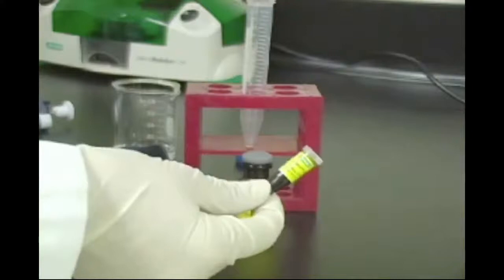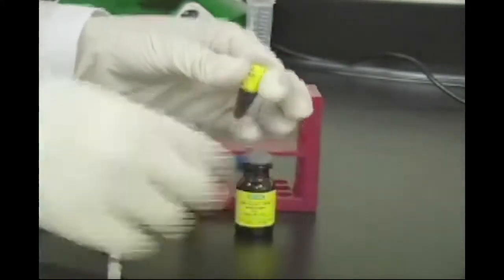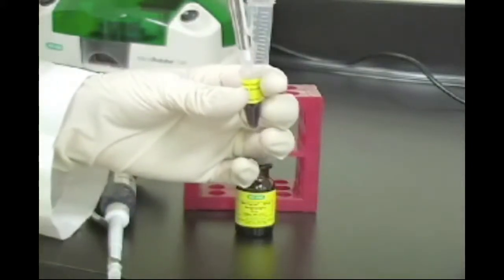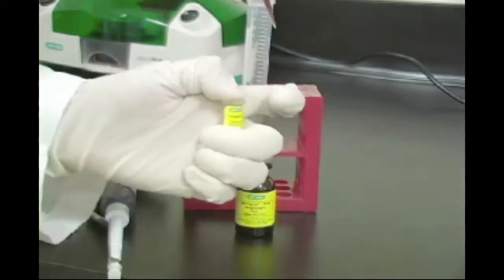Prepare your protein sample. See the manual for recommendations on the appropriate preparation of your sample. In this video, we will be using the protein sample from the Microrotifor Starter Kit. It contains three naturally colored proteins in deionized water.